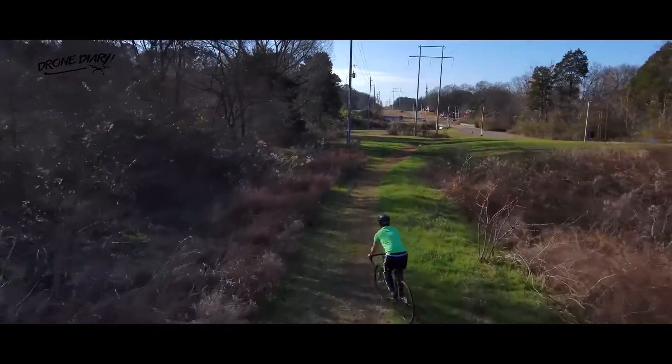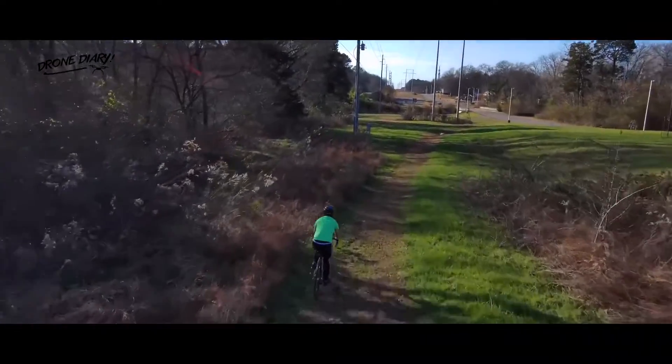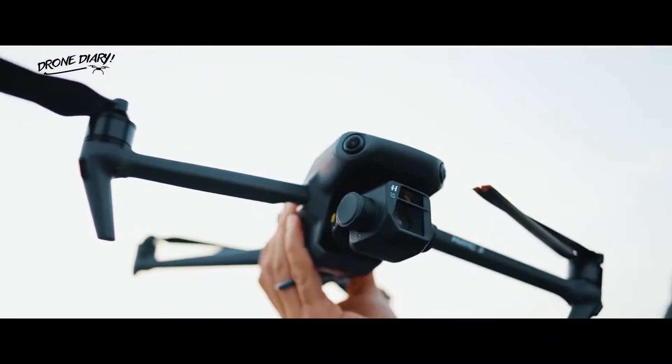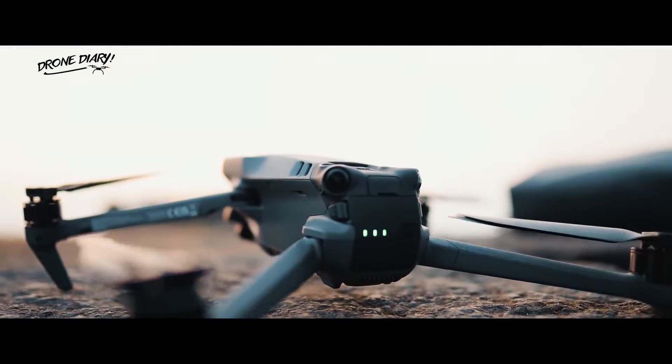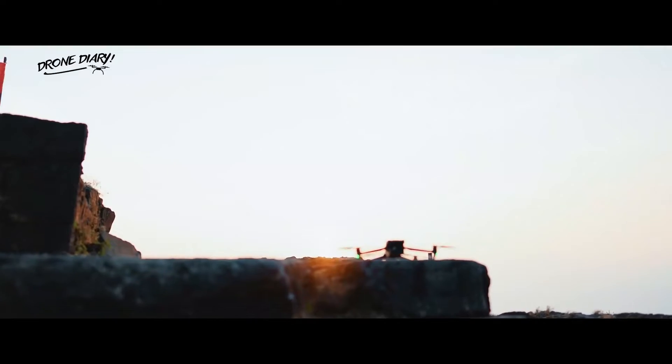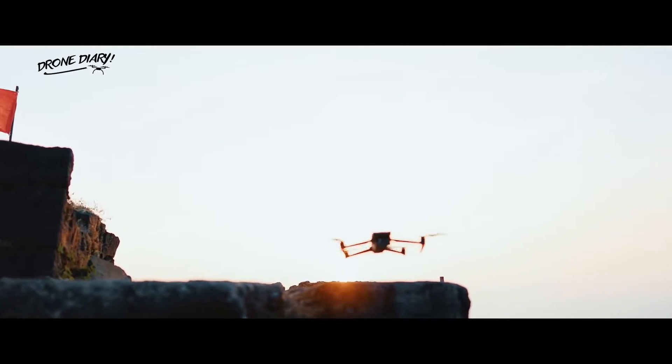It certainly sounds like a simpler and more versatile alternative to waypoints and subject tracking, which are fine on their own but rarely combine well. DJI fans will hope the company creates something similar for drones like the DJI Mavic 3, which still has its undercooked feature set following a rushed launch in December 2020.